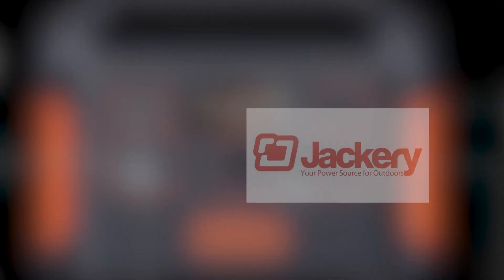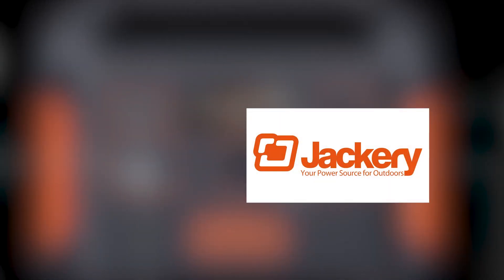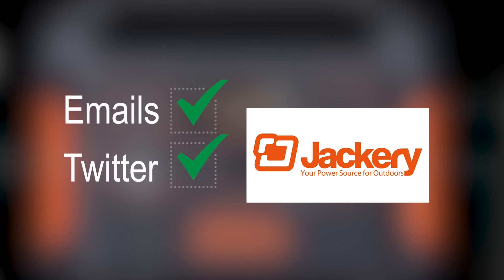Moving on to Jackery — perhaps the best of the lot in terms of response rate and turnaround time. They were quick to respond to emails, their Twitter account was responsive, and the overall time they gave me was remarkable given the fact that I asked a lot of questions. The more they responded, the more technical questions I asked, and they responded in detail to every question I posed. So hats off to Jackery on this one.